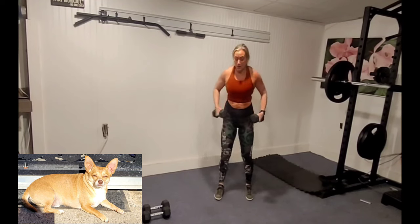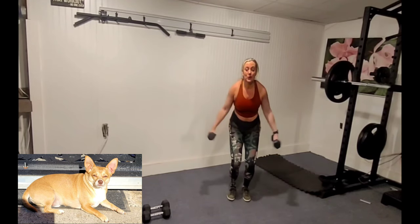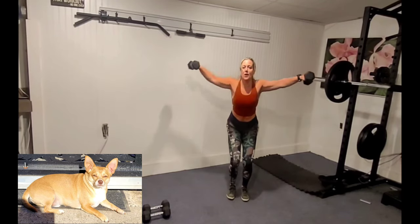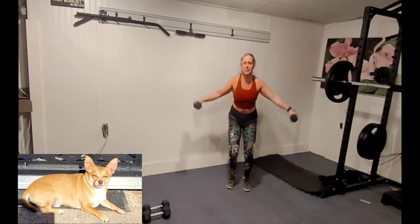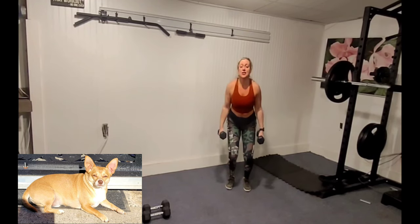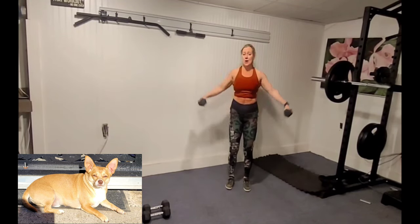Lat raises with a straight jump. If you have medium or lighter weights, grab them now. We're going to be doing jumps and narrow squats. Down we go, arms go up. Just a little dip, squeeze those arms up, just enough to get some air — then jump.